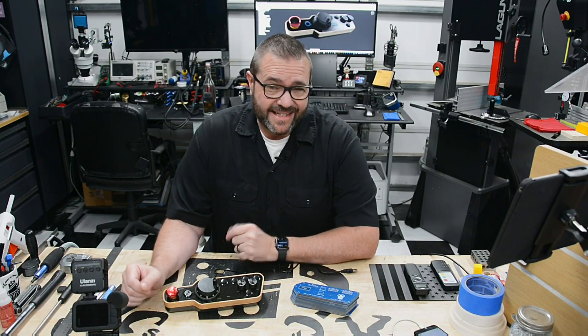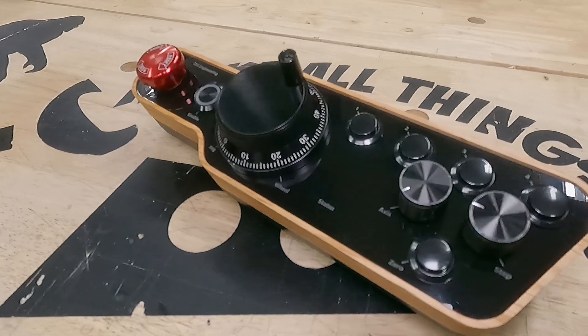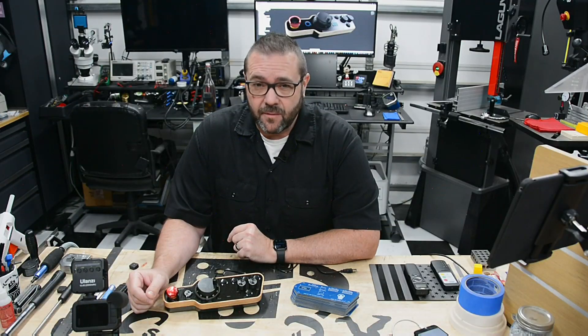In this episode we're circling back on the CNC pendant project. We'll assemble the board, program the logic, and bring this thing to life. So pull up a seat and stick around.